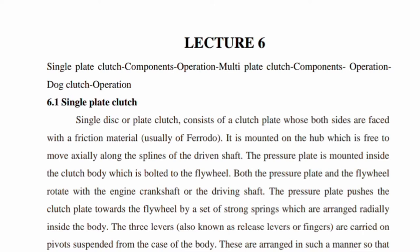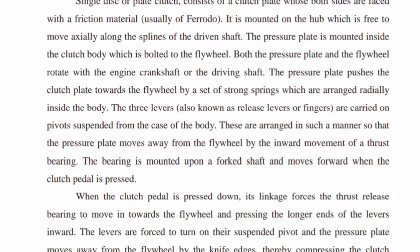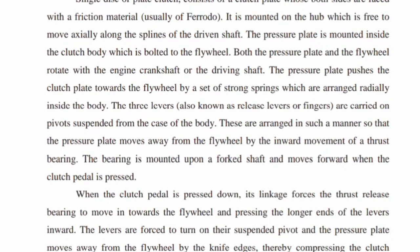The pressure plate pushes the clutch plate towards the flywheel by a set of strong springs arranged radially inside the body. Three levers are also carried on pivots suspended from the case of the body, arranged in such a manner that the pressure plate can move away from the flywheel.